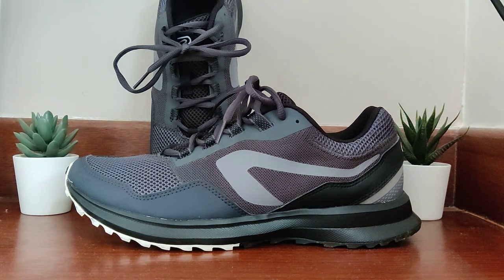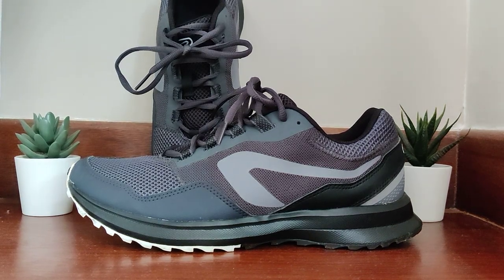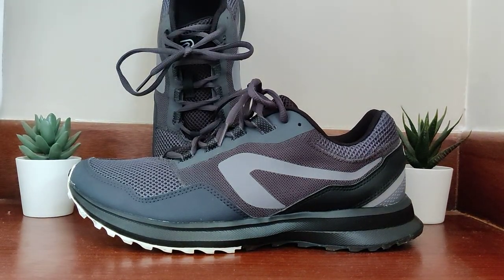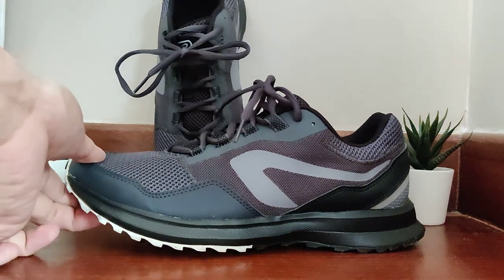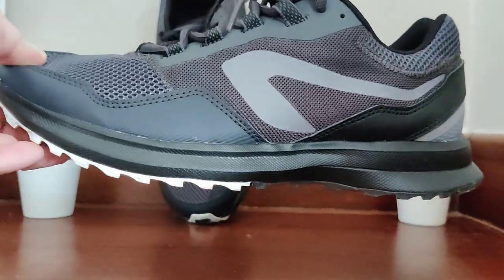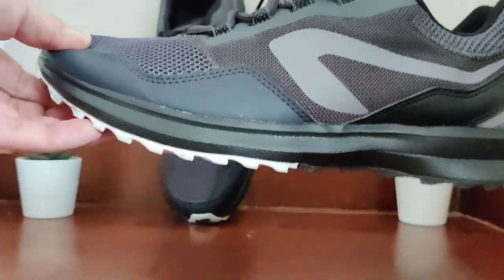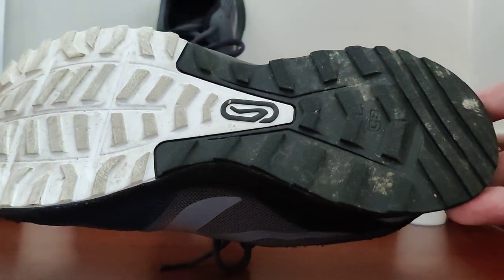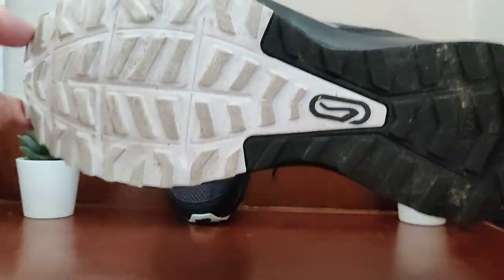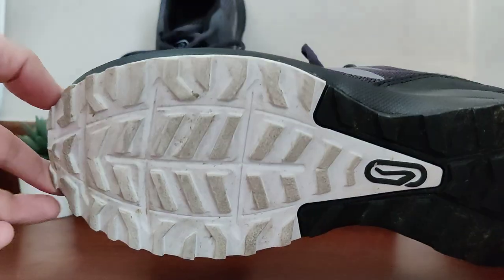Hello and welcome back to my channel. Today I've got a very interesting review for you. This is a shoe I bought from Decathlon — it's called the Kalenji Active Run Active Grip. Let me show you the outsole over there; it's pretty grippy, but I have some serious beef with it and it's something I really have to share with you.